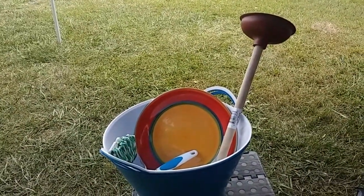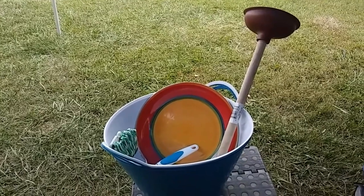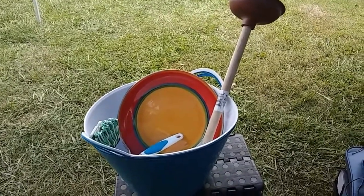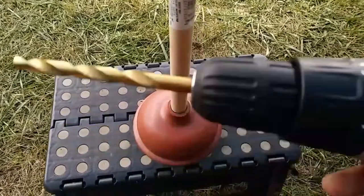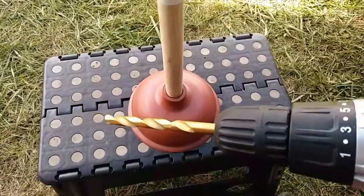I know, you probably think I'm crazy. You know what I've always said, we all got a little crazy in us. Let's go. The first thing that has to happen is a bunch of holes need to be drilled into this here plunger with this here drill bit. Here we go.